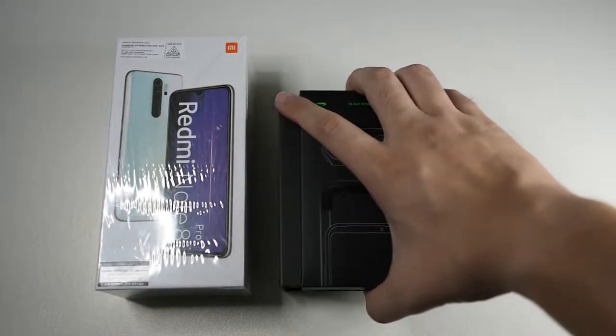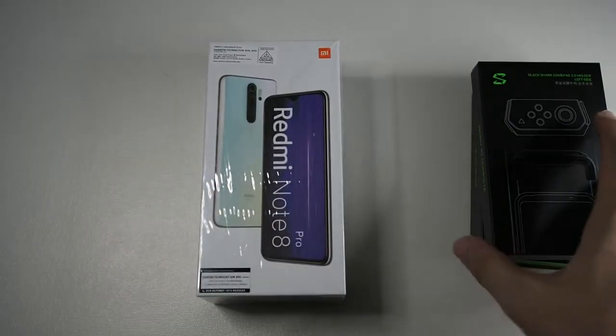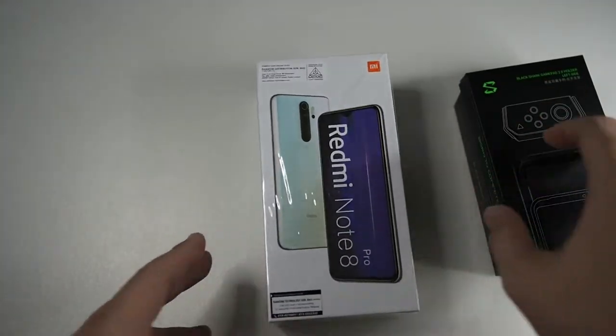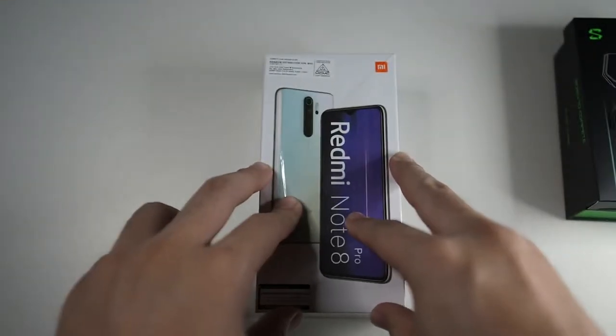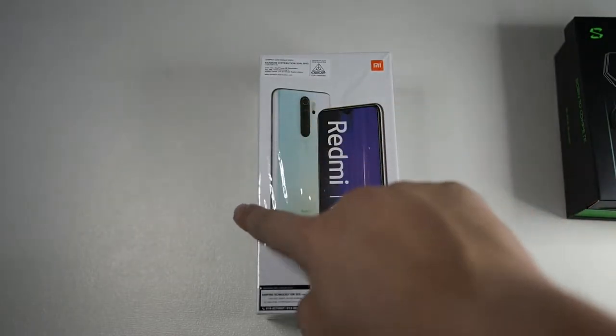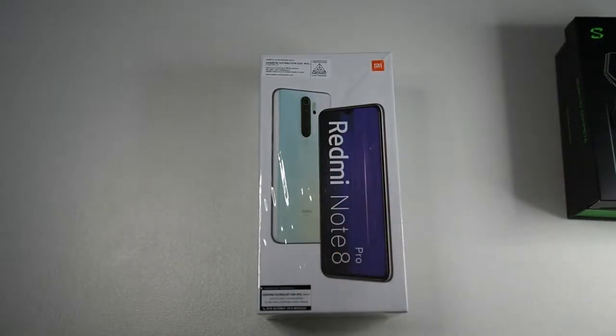Alright guys, let's put the Black Shark controller to the side and focus on the star of the show, which is the Redmi Note 8 Pro itself. I got mine in the 128GB variant in blue. I tried to get the white version but they were out of stock, so I just grabbed the blue one because I wanted to test it out and show you guys.